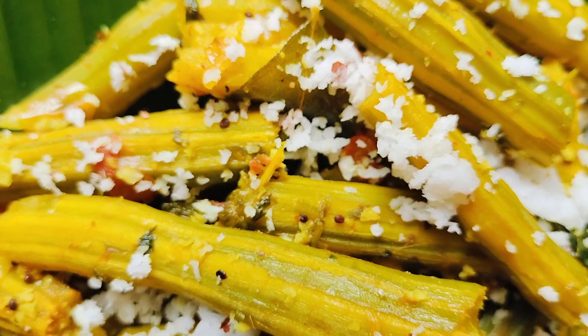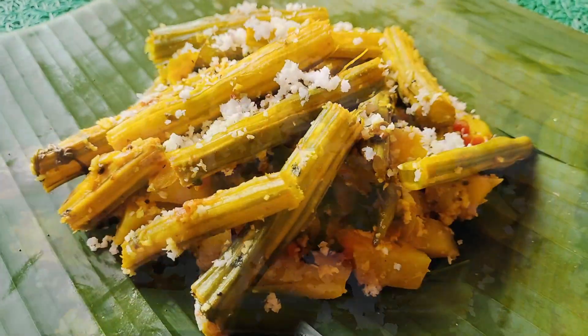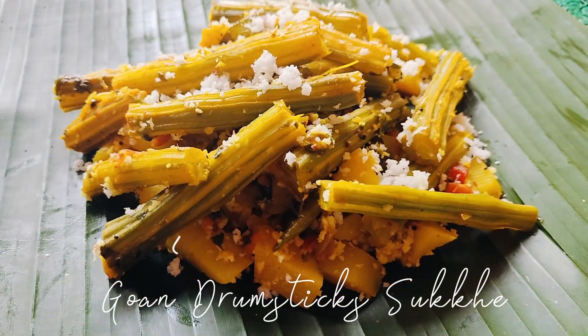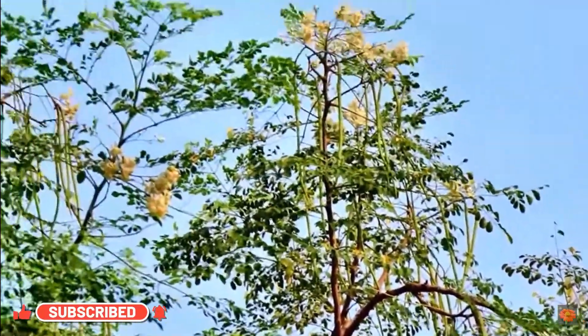Hello everyone, welcome back to my channel! Today I'm excited to share a special recipe with you: Goan drumstick sukha. Drumsticks, also known as moringa, are widely grown in Goa and thrive in the warm Goan climate, making them a staple in many local dishes.